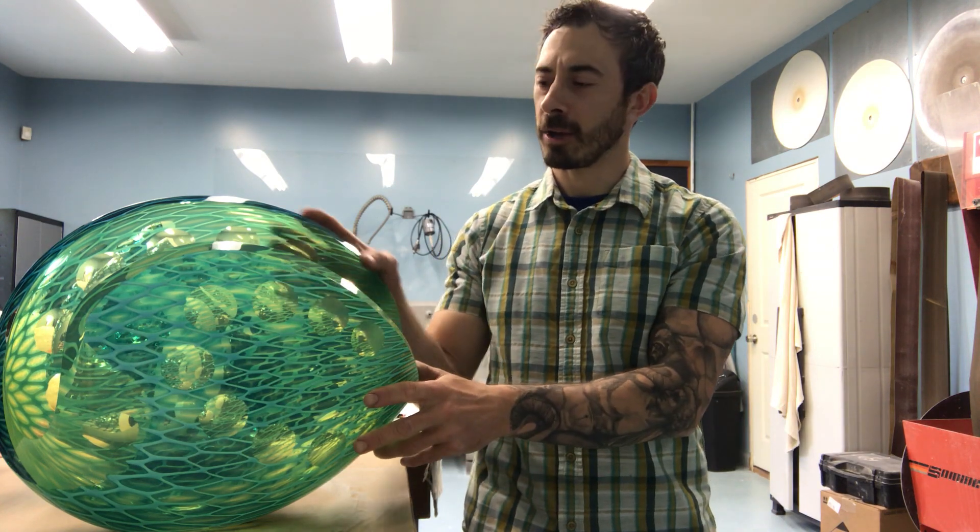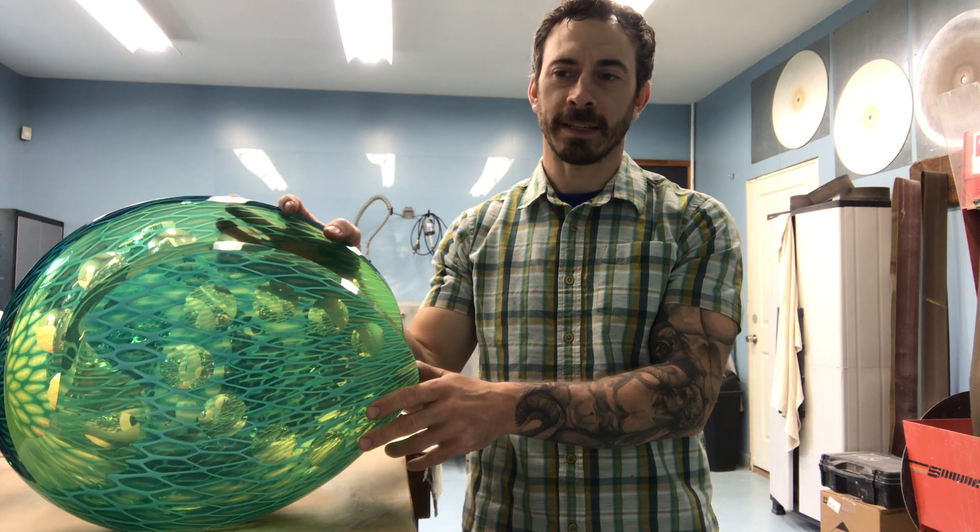Hello and welcome. My name is Mark Laputa and I want to talk to you today about how I create the work for my tensile series.